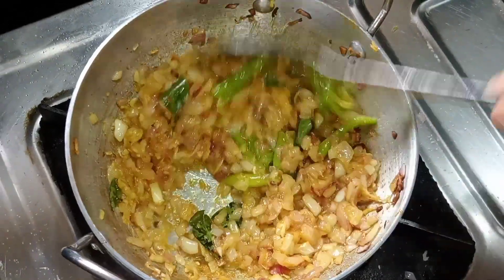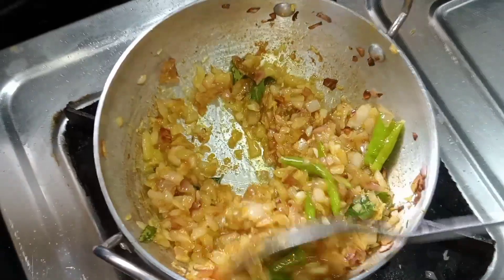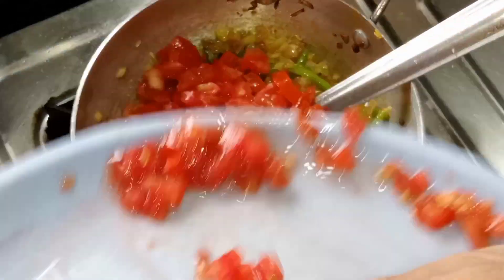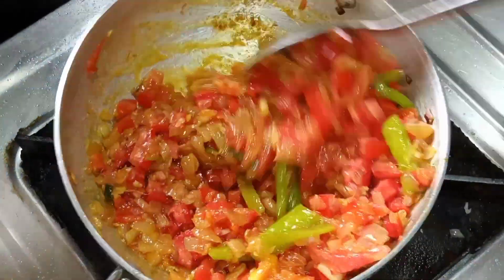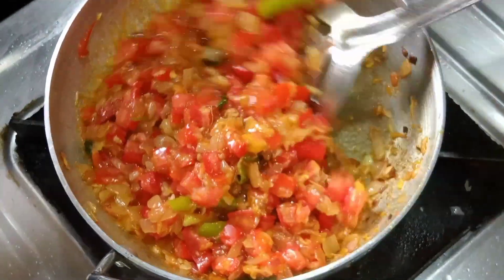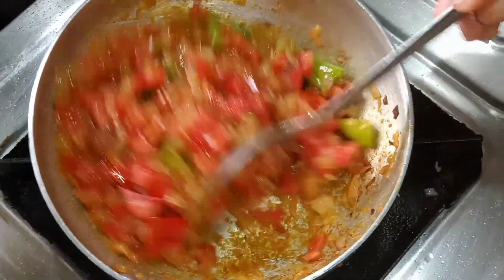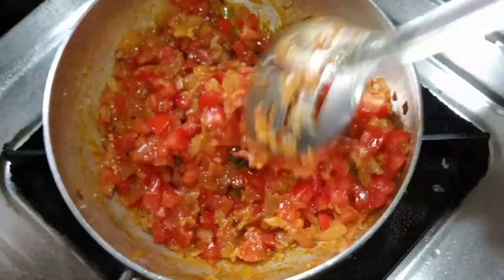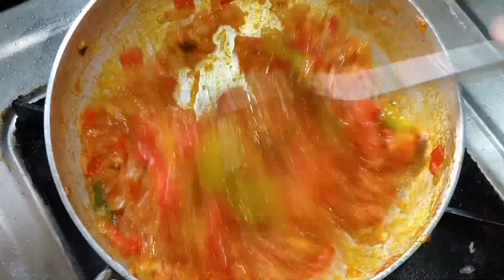We will cut 3-4 tomatoes. If you are making 4 servings, you can add 1 tomato. We will put the tomatoes in the same way.